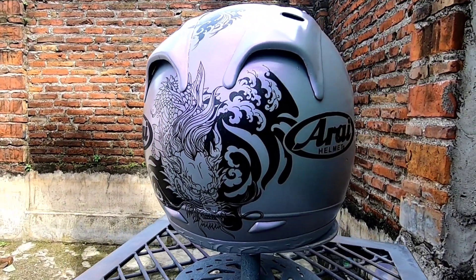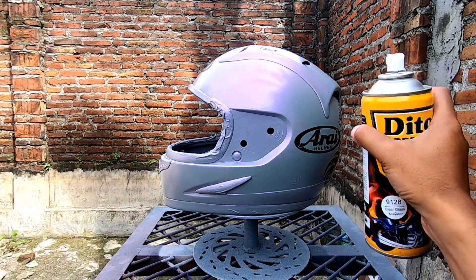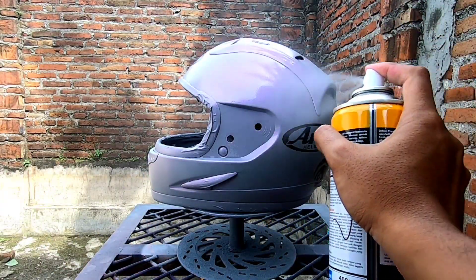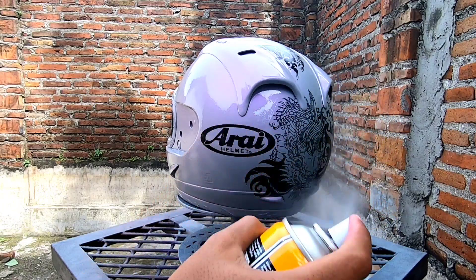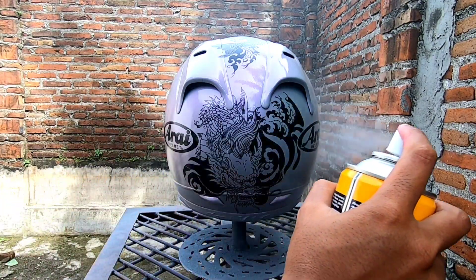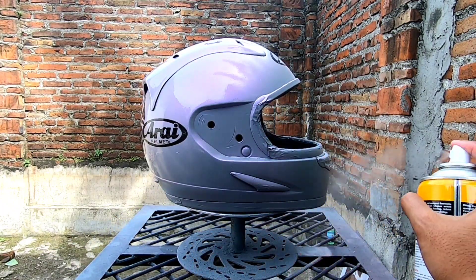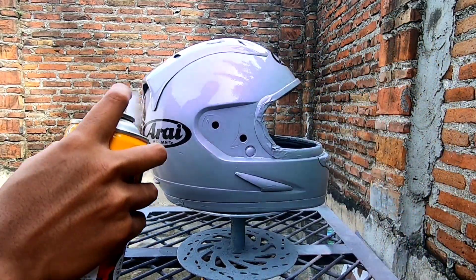Lanjut ke proses finishing — kita semprot dengan cat clear gloss atau cat clear glossy. Untuk penyemprotan cat clear glossy, saya pakai 2 lapisan. Di lapisan pertama semprotkan secara tipis merata ke semua bagian, kemudian tunggu kering di dalam ruangan kurang lebih 1 sampai 2 jam. Baru naik ke lapisan kedua, dipertebal lagi sampai permukaan helm terlihat mengkilat. Setelah itu tunggu kering lagi, idealnya sehari atau 2 hari.